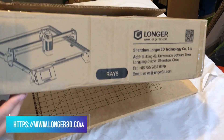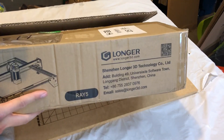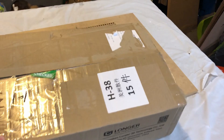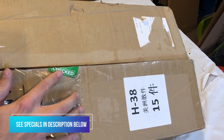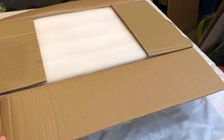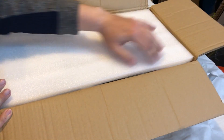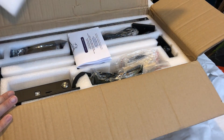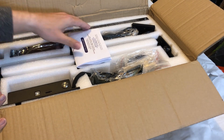Here we have the Longer Ray 5. It is a 400 by 400 diode laser — a 5 watt diode laser. You'll see it says 'checked' here. This package was opened by Customs, which is the first time that has ever happened to me. So I actually opened it ahead of time to take a quick visual to see if everything was there. Everything looks to be in tip top shape. Let's continue on.